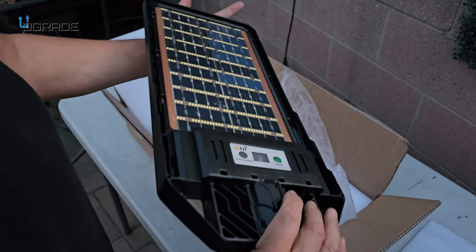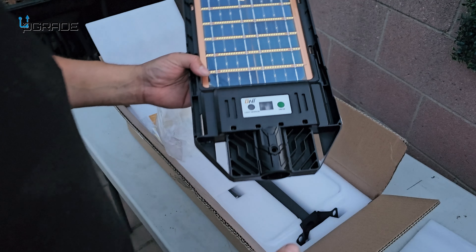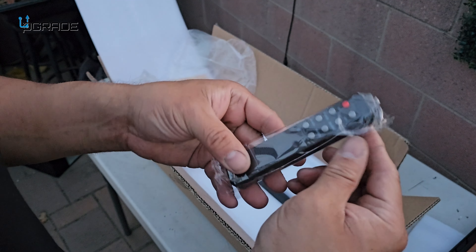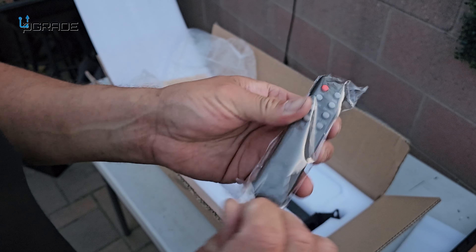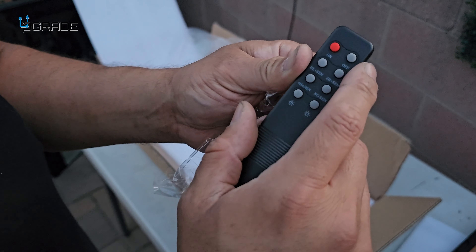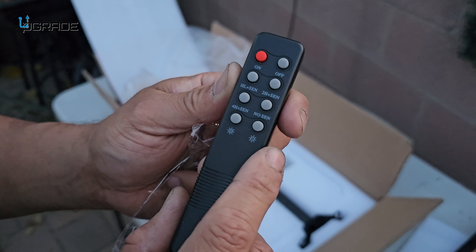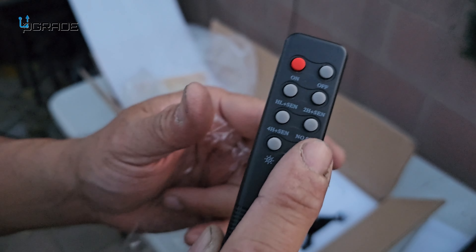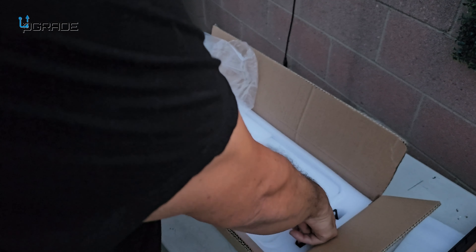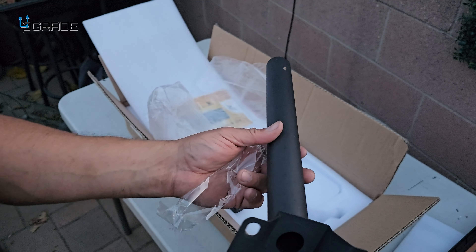I'm going to set it up today. They give you the pole and the remote. Look at how thin the remote is — a very fine, thin remote. It has on/off, high/low, two-hour, four-hour, no-sensor modes, and you can also lower down the actual lighting. That's the remote. The pole itself is very small but it's super bright — we're going to test it out tonight.